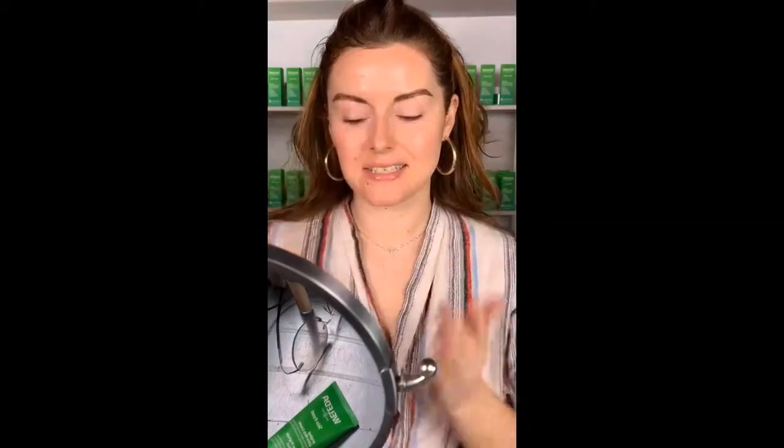Then I'm going to do Skin Food Light — looks like this. It's gorgeous. It's a little bit sheerer and less kind of glossy than Skin Food Original Rich, and it's definitely beautiful under makeup.